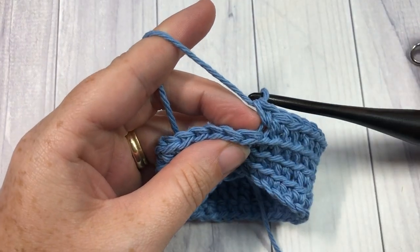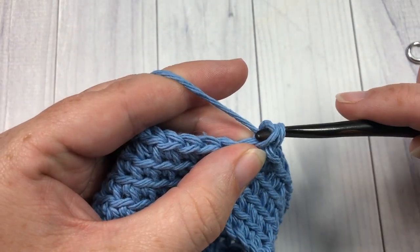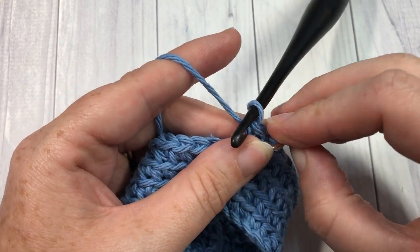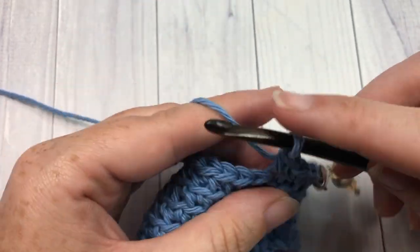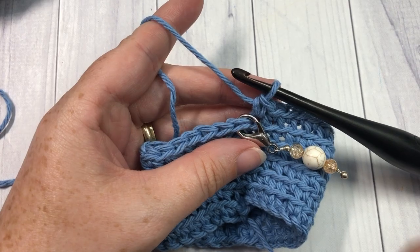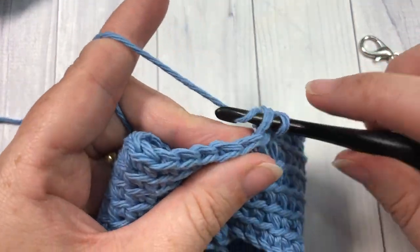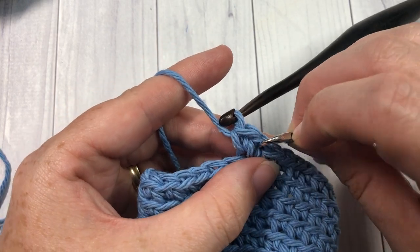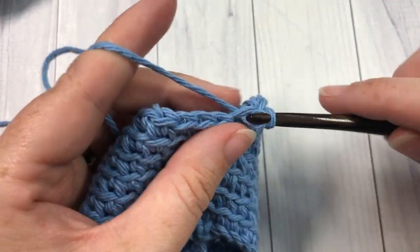For rounds five and six, continue working in the back loop only, working one single crochet stitch into each stitch all the way around — two rounds of single crochet in each stitch. For round seven, continue working in the back loop only, work two single crochet stitches into that first stitch, don't forget to replace your stitch marker, then work one single crochet in each of the remaining stitches.